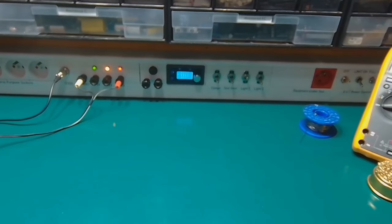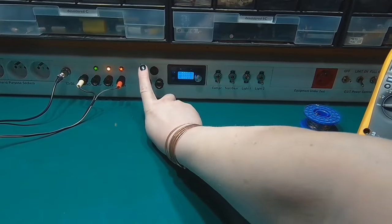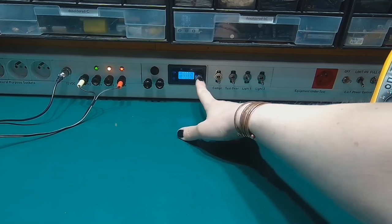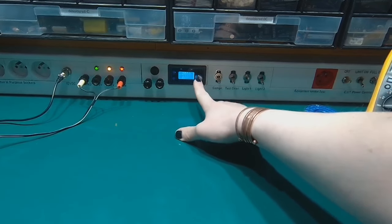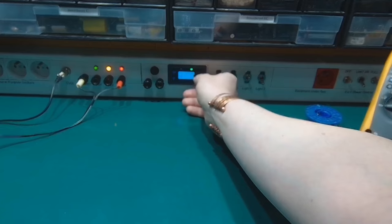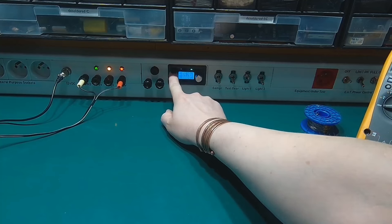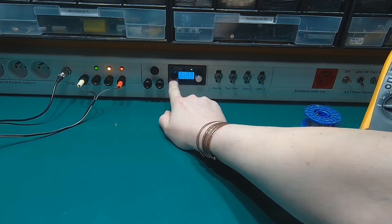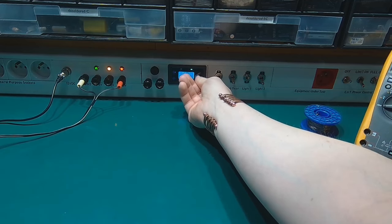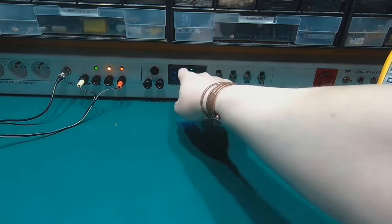What comes next? It's an adjustable power supply — ground and positive with a fuse before the supply. This is the Chinese-made module. I can turn it on and off.